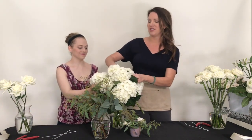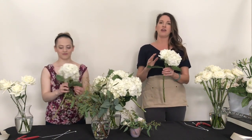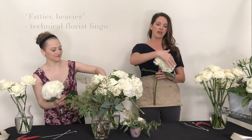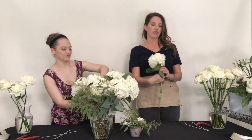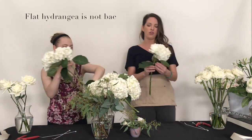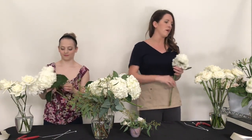When I'm using hydrangeas I always look for - typically one side is flatter than the other - so when I'm building, I want to put the fattier, heavier sides going out and around so that I don't have it face this direction and end up with a shelf. You can keep the leaves on or take them off. I find the lower ones to be pretty big so I tend to pull them off.